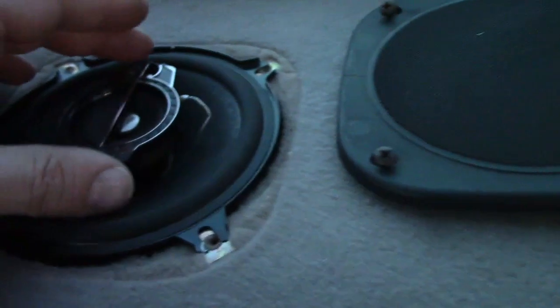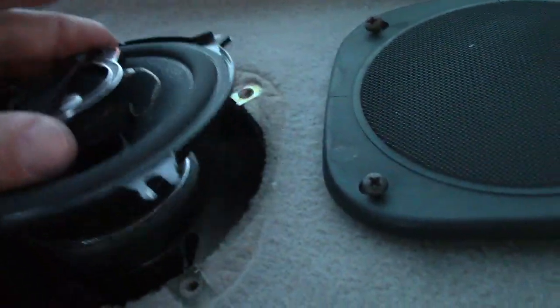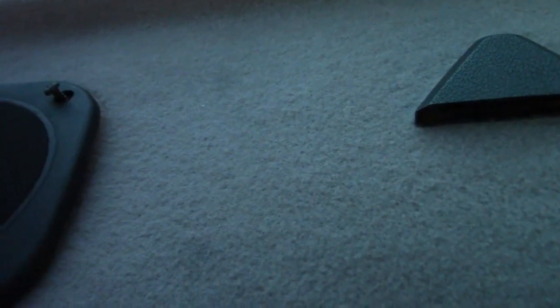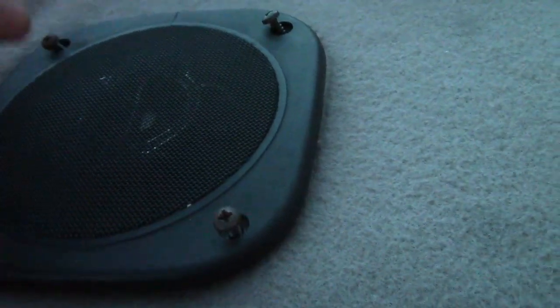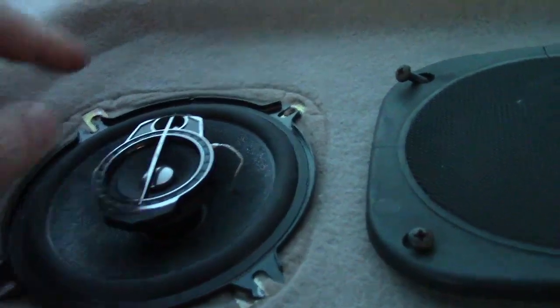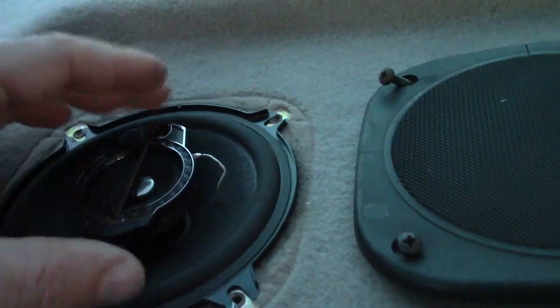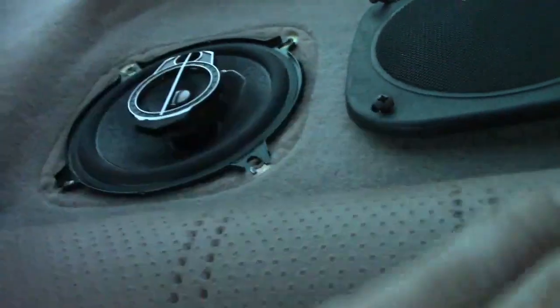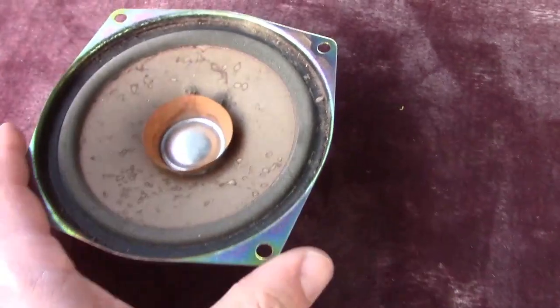I have the basic system — not the amplified or premium system. I installed a five-and-a-half inch Pioneer speaker in here. I love the stock cover because it has a wire mesh that prevents any debris from getting inside the cone and causing noise problems, and it also shields the speaker from the sun. A six-and-a-half inch speaker can fit in here with mild modification and gives better sound.